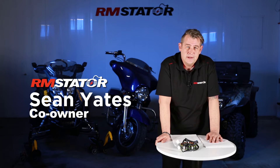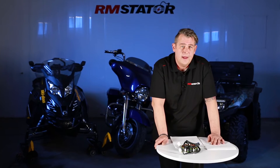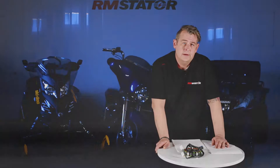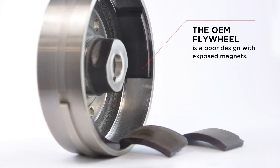As everyone knows, heat is a major reason for premature failures with electrical parts. Our RMS Labs team has an appetite for details. Often these details are overlooked by the OEM manufacturers, by the competitors, and this is where we differentiate a high quality part from a bad one.